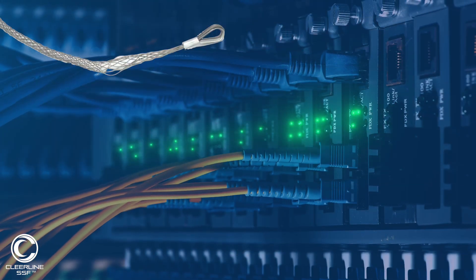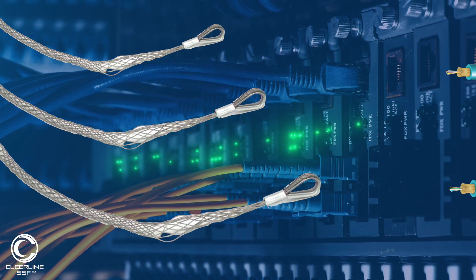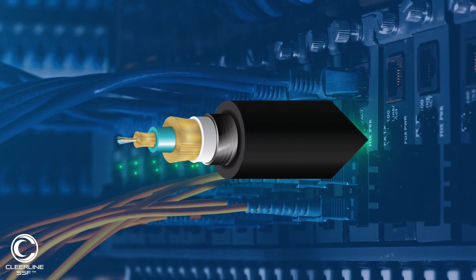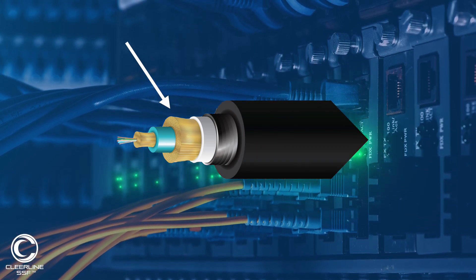Clearline also offers various sizes of multi-weave wire mesh grips. It's important for a short length of the aramid strengthening yarns to be exposed and tied to the pull ring of the grip tool such that they absorb the full tension force of the pull.